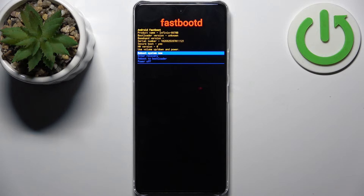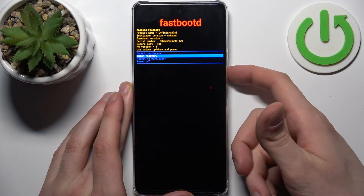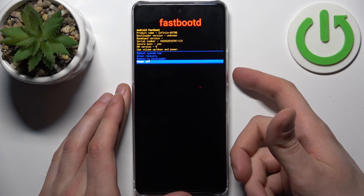Here in this mode, just like in the previous one, you can use the volume keys to navigate and the power key to select. You have options such as: reboot system now, enter recovery, reboot to bootloader, and power off.